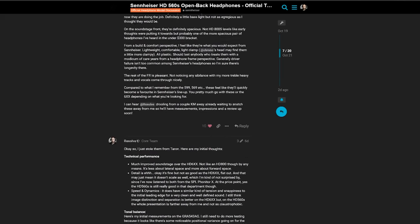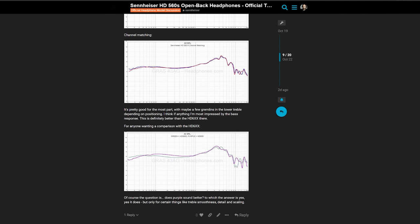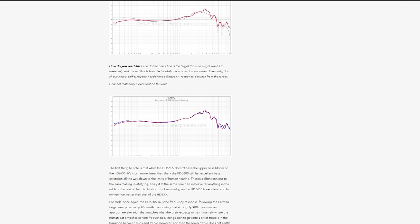Let's talk about the frequency response and tonal balance of the HD 560S. I've posted measurements in the headphone community forum and done a written review where you can dive into them further. This was all done on the Gras 43AG standardized measurement rig. One important thing I noticed during evaluation was quite a bit of positional variance depending on how significant the clamp force was — and this is also why I think some people had a very positive impression of this headphone while others did not.